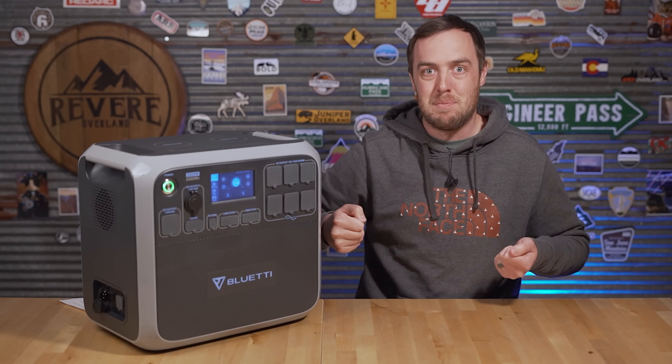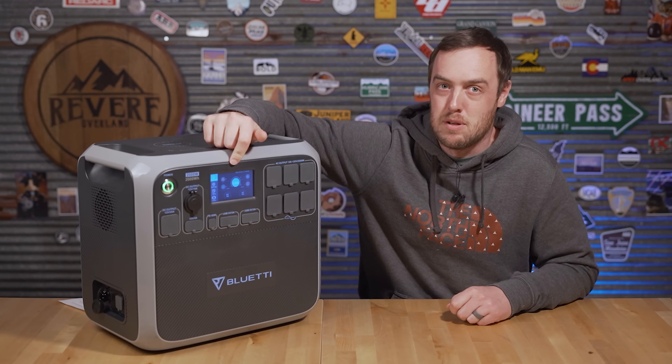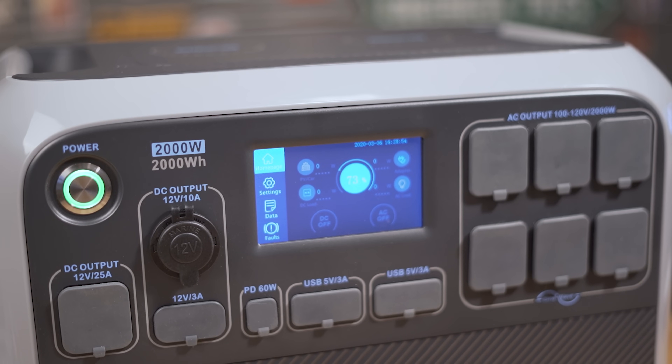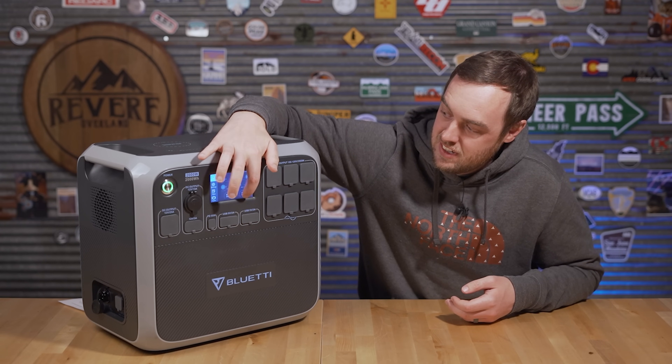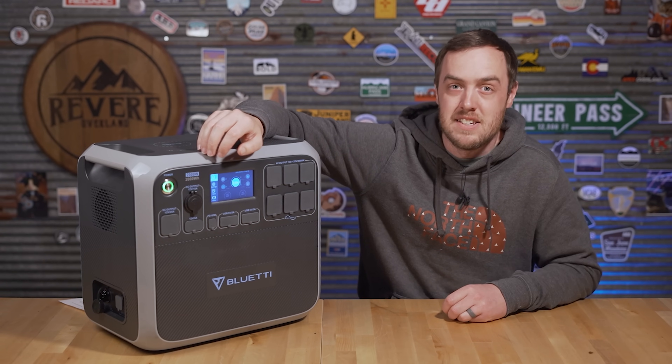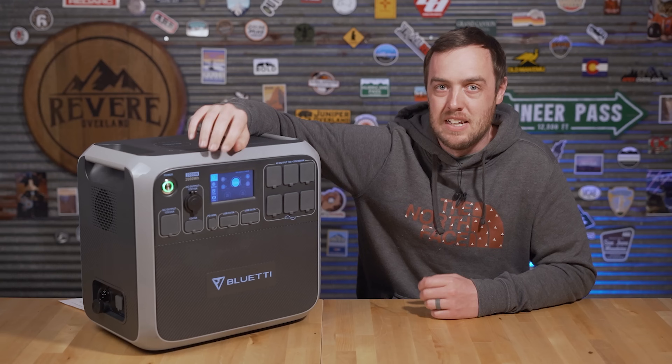One issue is it's almost impossible to see the screen in direct sunlight. The other is it seems kind of vulnerable — I found myself picking this up and holding it against my belt buckle, putting it in the vehicle, and I'm really worried I'm going to break it. If I break the screen, I can't turn on anything — not the AC or DC outputs.